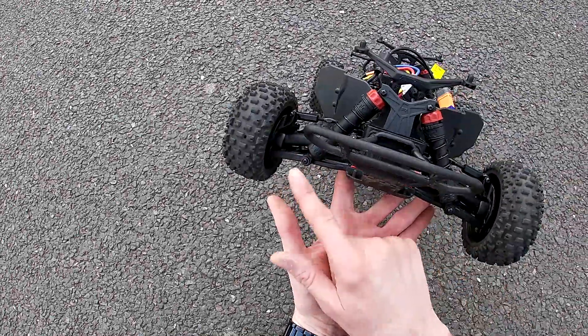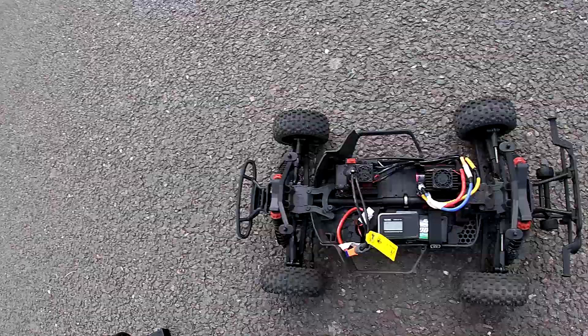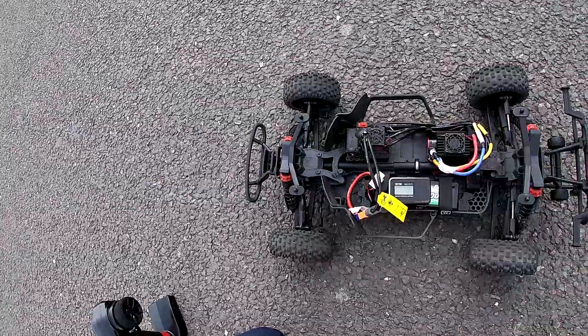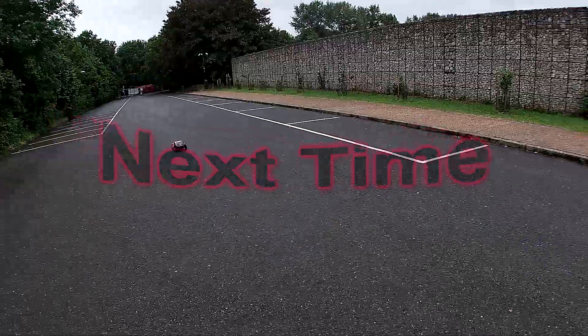I changed the arms — I've made them wider like the Typhon arms. I don't know if that's got anything to do with it, but the handling seems to be poor. Anyway guys, that's it for today. Full power — thanks a lot, cheers!